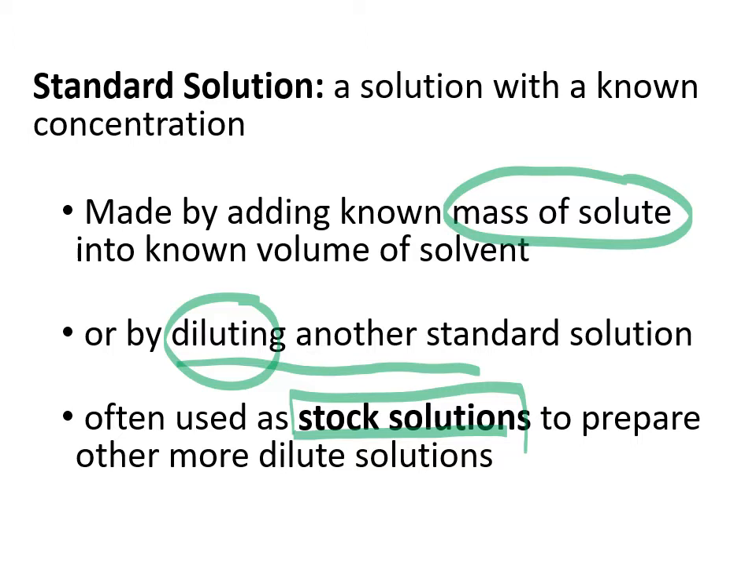We need to understand how to take an already existing solution, like a stock solution, and dilute it down to whatever concentration we want it to be.